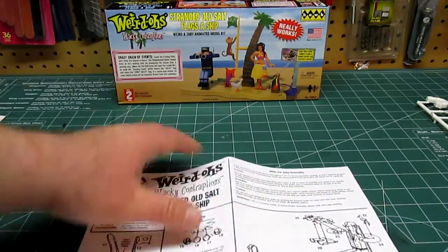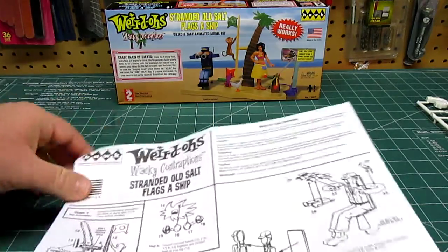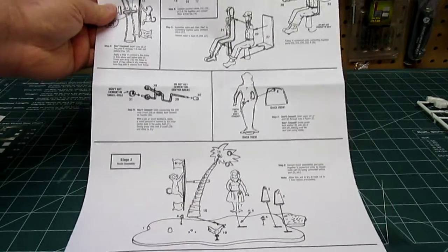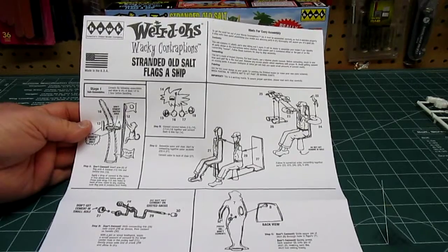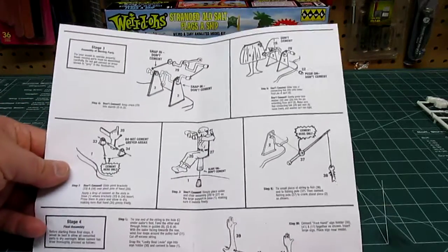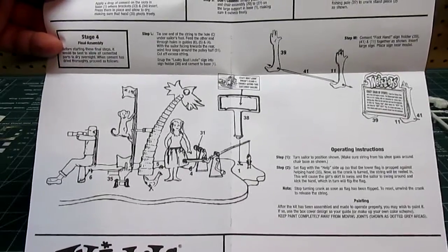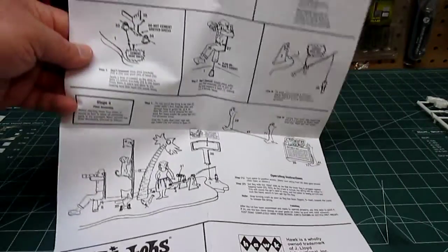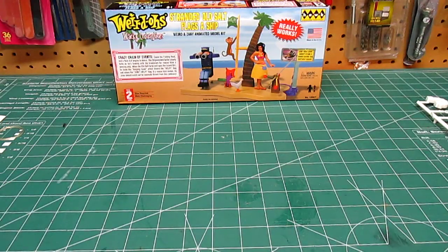There is a one-sheet manual — just one large sheet printed on two sides. It tells you how to snap everything together, glue it, and then paint it to look just like the box top. It also tells you how to operate the model once it's all assembled — where to put the signs and so forth. It's very simple and straightforward. Definitely looks like an old-timer's kit, something that came out a long time ago.